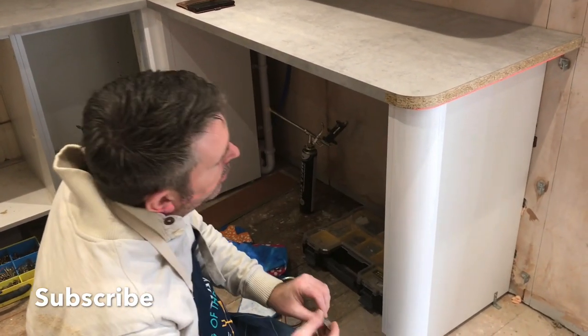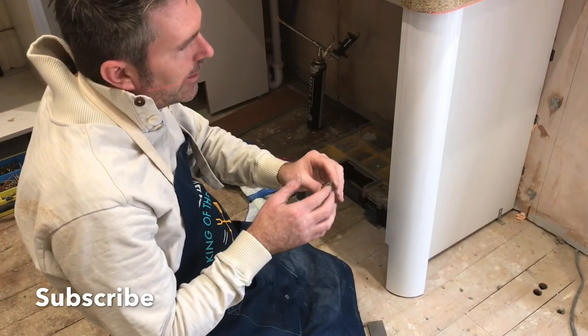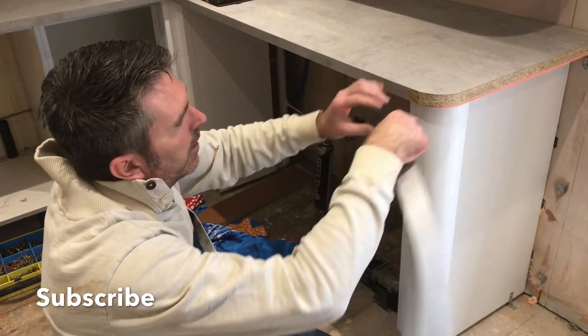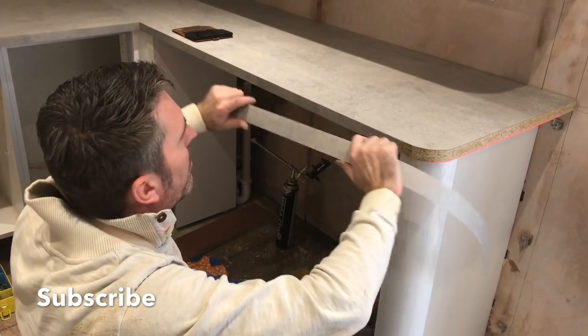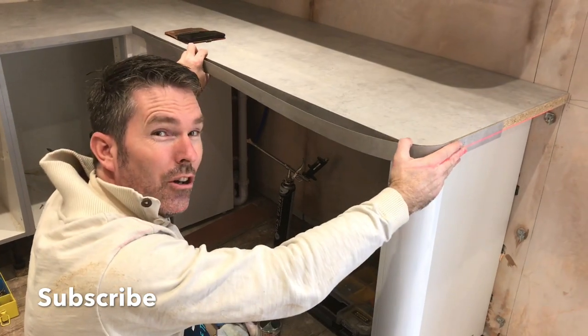That edge, straight on there — took all that Evo off. See, that was stuck on with Evo — no good. That way, when we do this lipping round there, ideally I would have liked to take it all off and re-lipped it all, but clearly not long enough.